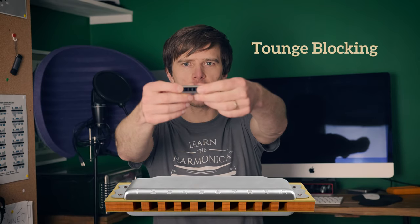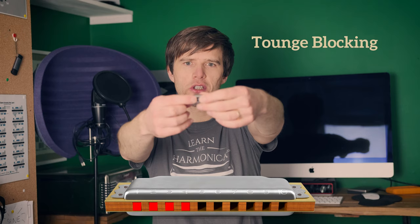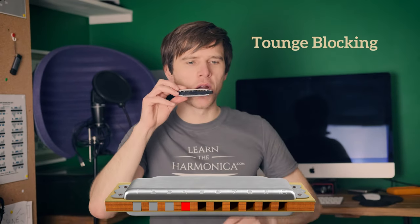The second technique is called tongue blocking, and it's so-called because you're blocking some of the notes with your tongue. Instead of being one hole wide, you're actually four holes wide. Your mouth is over all four holes, but then your tongue comes on and blocks holes one, two, and three, and you play the note out of the right-hand side of your mouth. When the tongue's off you can hear the chord, and then when you put it on you hear the single note. You might think why would you do that — and there are reasons. I have lessons on tongue blocking and other associated techniques, and there are good reasons for doing such a strange thing with your tongue. Some people do find it makes sense to them.